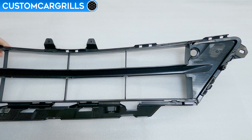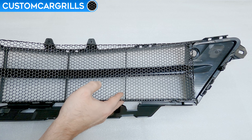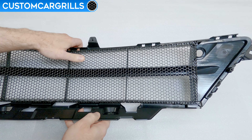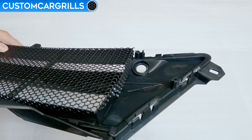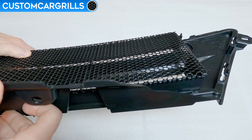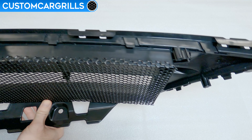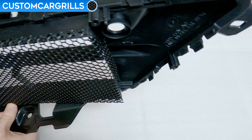With access to the back of the lower grille, the mesh wraps around the back of it with the bent tabs facing forward. Here's a closer look at how the mesh is positioned. It's also important to note that the piece is not symmetrical and the top and bottom are different. So if the fitment is off, please make sure it's not upside down.